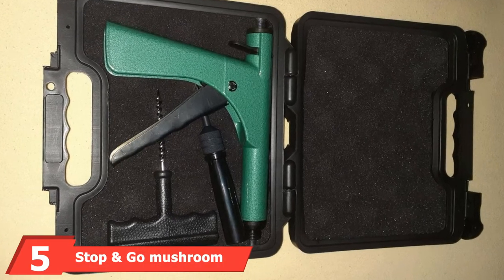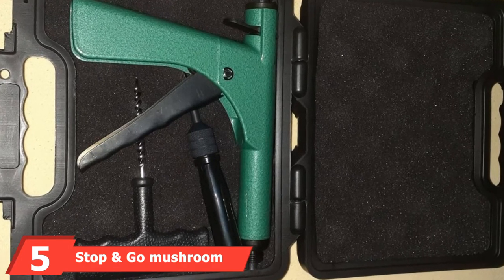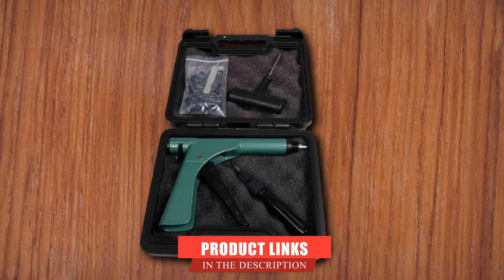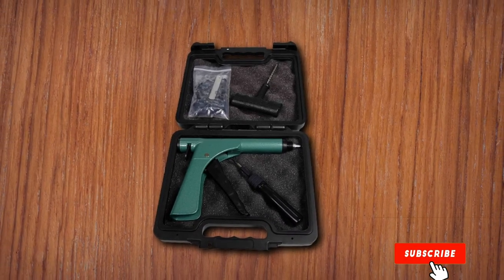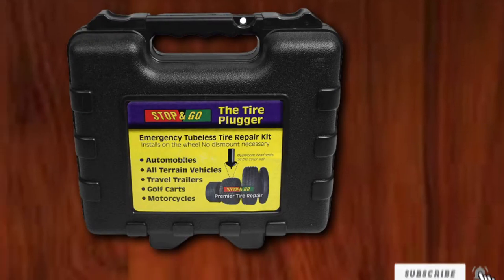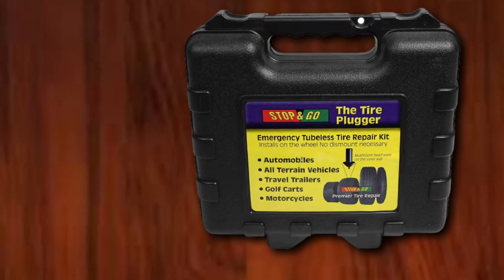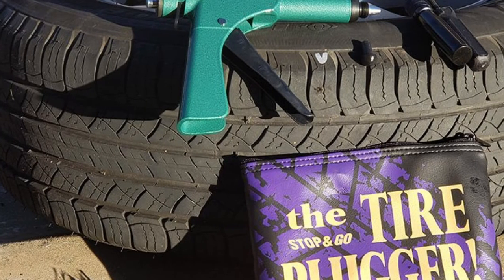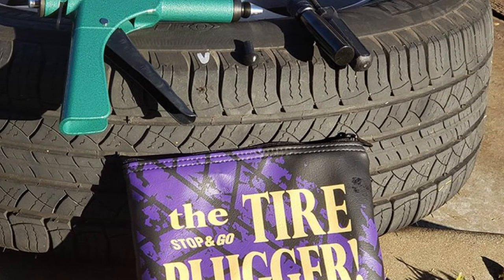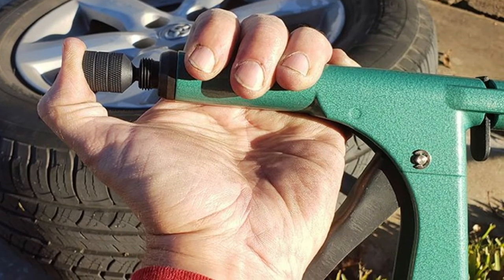The number five position is held by Stop-In Go Mushroom Tire Plug Kit. The look and feel of this tire plug kit are consistent with the high quality we're used to from the rest of Stop-In Go's lineup. It comes in a new durable impact-resistant carrying case with molded foam interior and a lock-hole to keep components secure. The mushroom head of the plug seats on the inner wall allowing no air to escape, and it is a spring-loaded device that drives the plug into the hole.